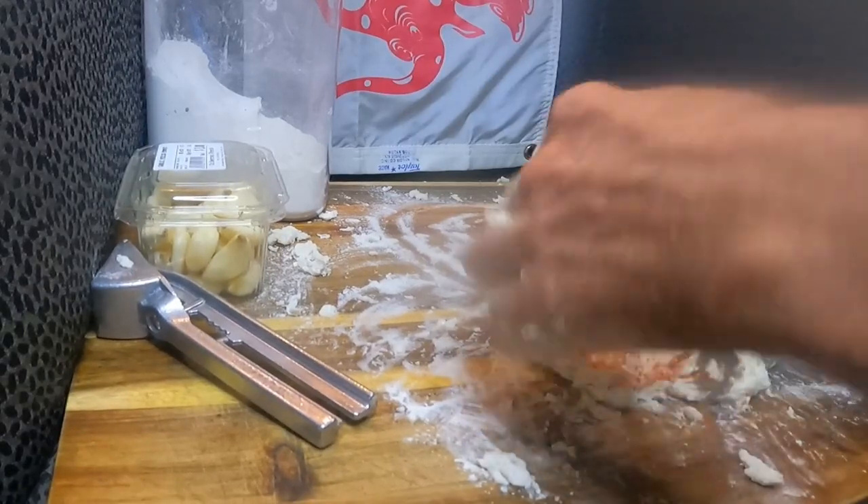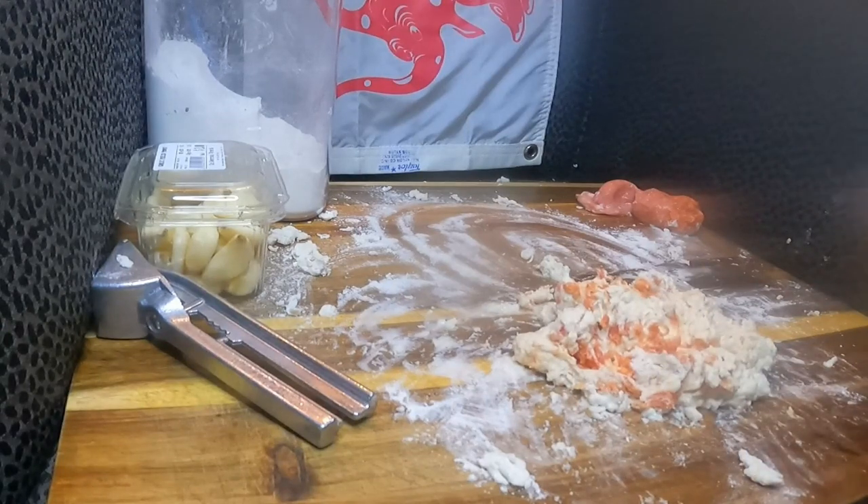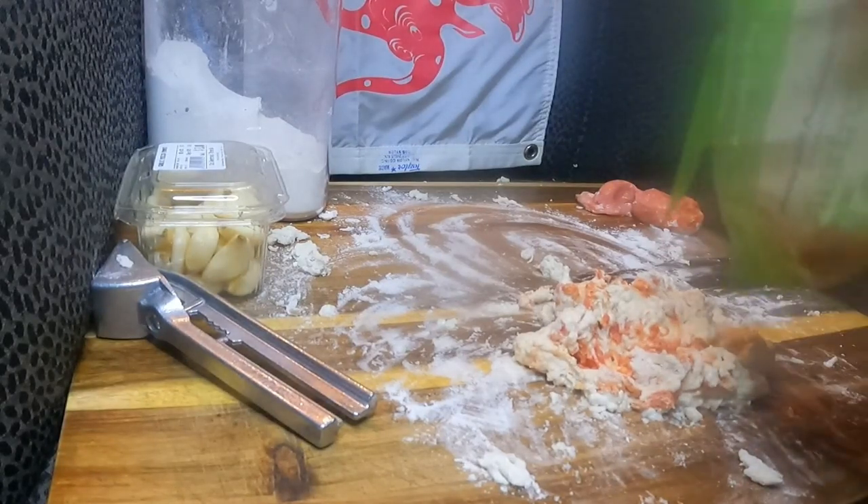Probably should have pulled the cheese out before my hands got like this, but anyway — I'm going to get the cheese.